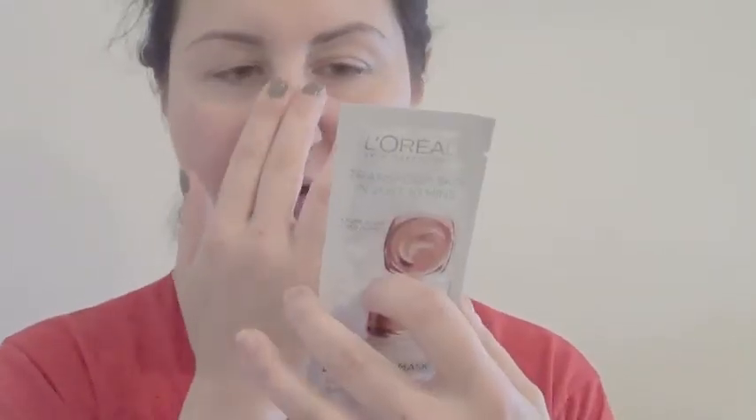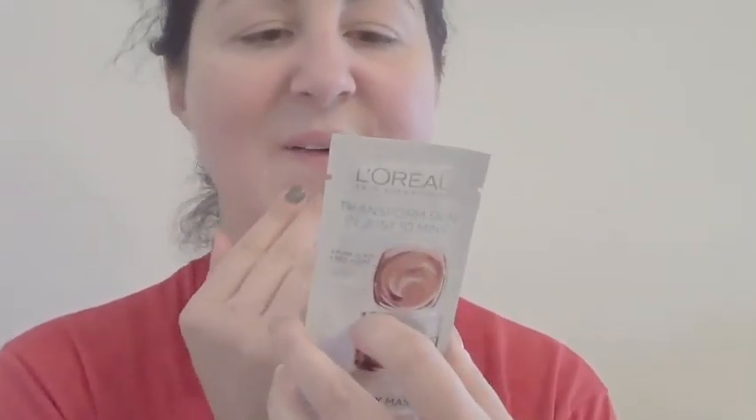So I'm going to open each of these. This one's supposed to go on your forehead, down your nose, and your chin. Or this one can go on your nose and your chin. And you can do this part with the charcoal, which is what I might do today.